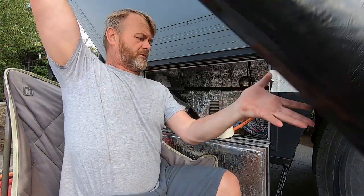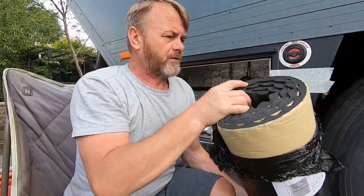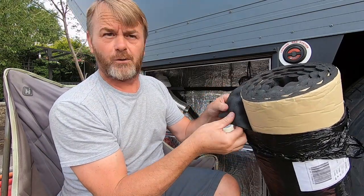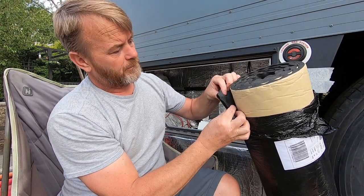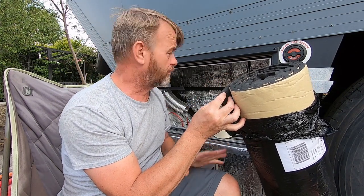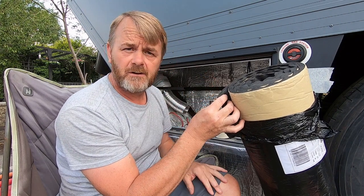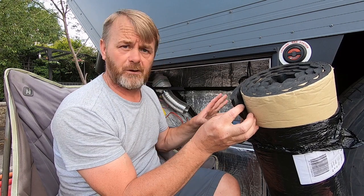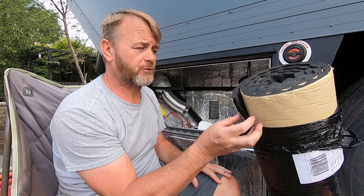One thing I didn't show you earlier was this sound insulation that's come. This is insulation they use in the car automotive industry, which I think is about 15mm thick. It's like sound deadening stuff, so I'm going to put that in here as well, just to add a little bit extra — trying to keep the locker and the generator as quiet as possible.